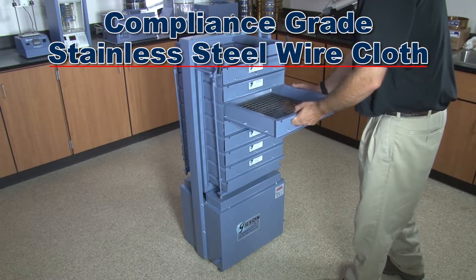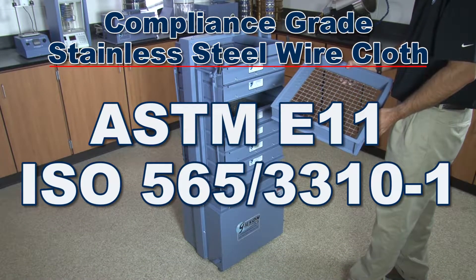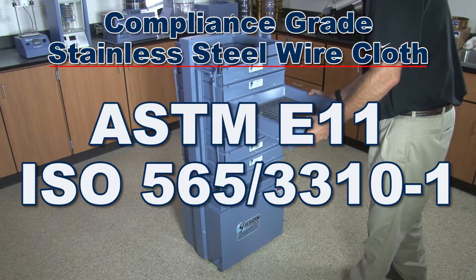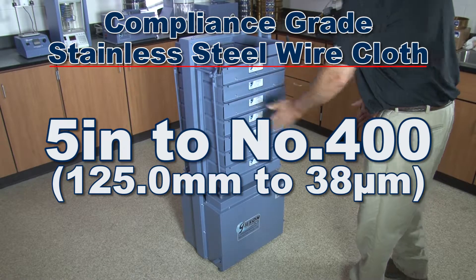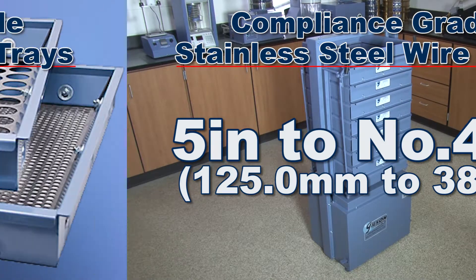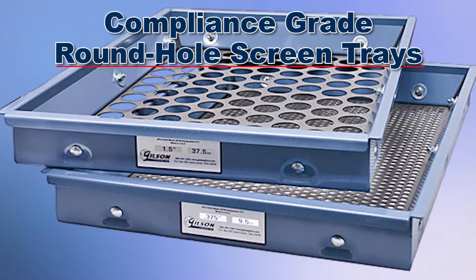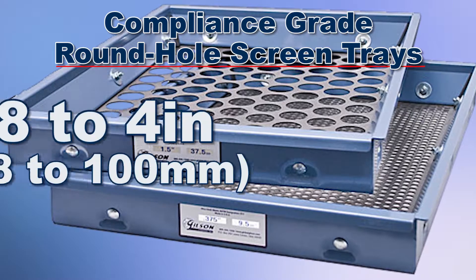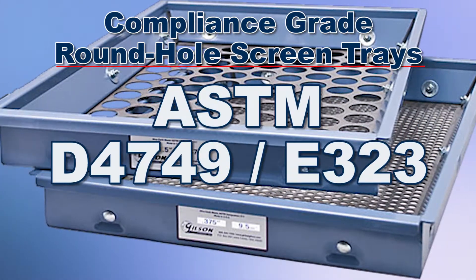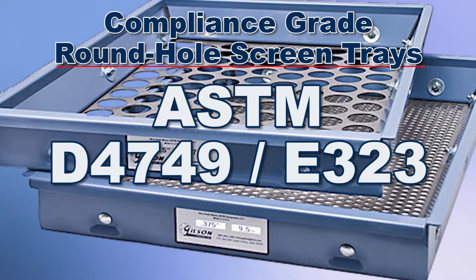Each screen tray is fitted with ASTM E11 or ISO 565 and 3310-1 compliance grade stainless steel wire cloth from up to five inches to as fine as number 400. Or ASTM round hole screen trays with precision punched round openings that range from one-eighth to four inches in accordance with ASTM D4749 and E323 requirements.